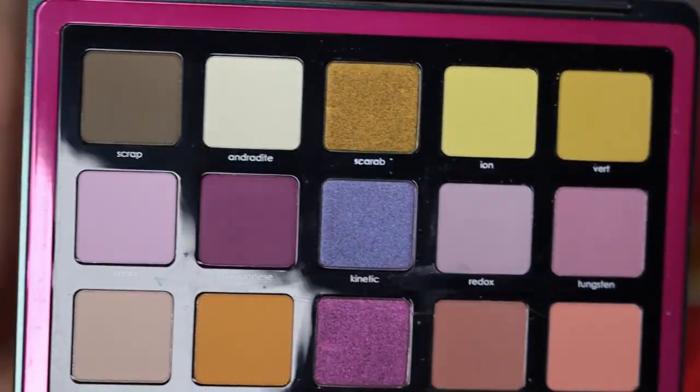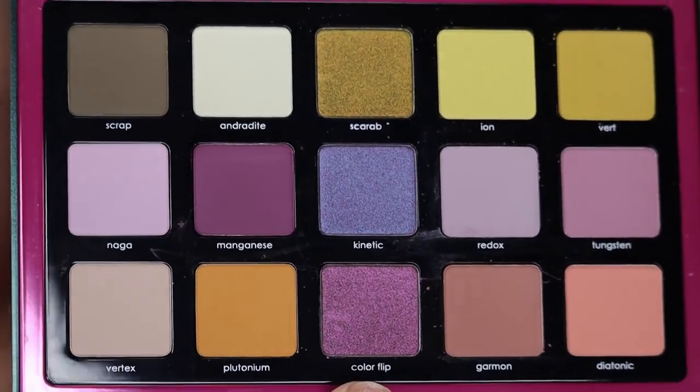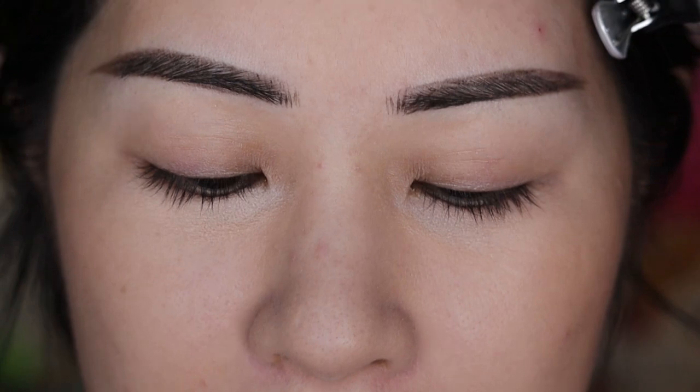Here is what it looks like on the inside — very pretty. I really particularly have been wanting it for a while because of how unique the mattes are in here. I high-key think that the mattes in here are better than Pastel sometimes, which is why I've wanted it for so long, but not for full price.